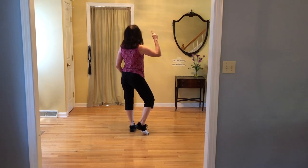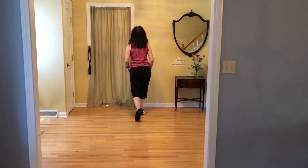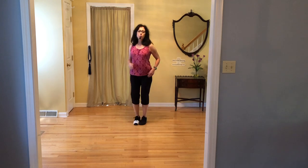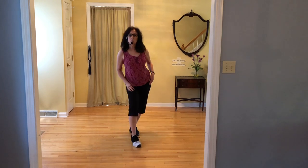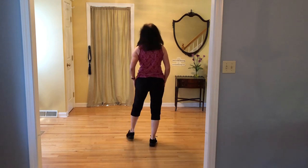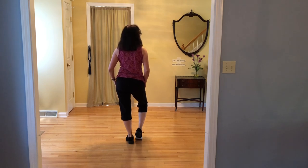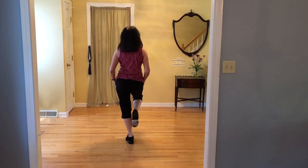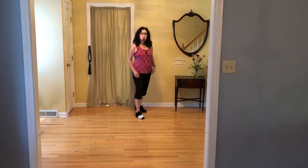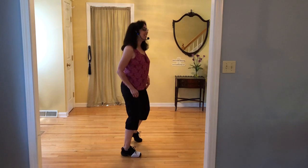Section two: we're going to shuffle forward, shuffle to the front, do a half pivot to the right, then shuffle forward again, and this time do a quarter left pivot. So it's shuffle, pivot half right, shuffle, pivot quarter left. With the count: one and two, half pivot, three, four, shuffle forward, five and six, quarter left pivot, seven, eight.